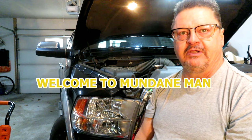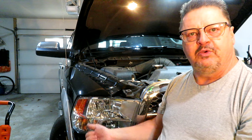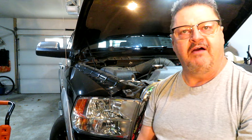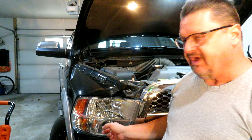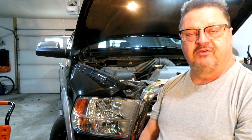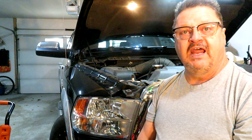Hello folks, Mundane Man here again. Today we're working on my 2012 Ram 1500 — it's got a headlight out. I flipped it to high beam and both of them go off, so there's probably a filament out in the low beam, and the high beam bulb must be out too. Being a 2012, they're 11 years old, so surprisingly they lasted that long.